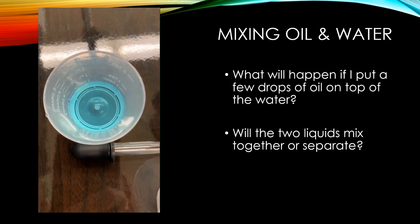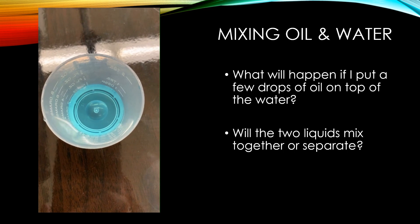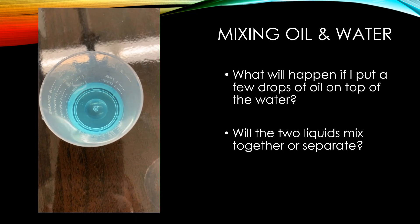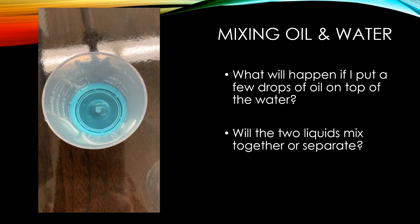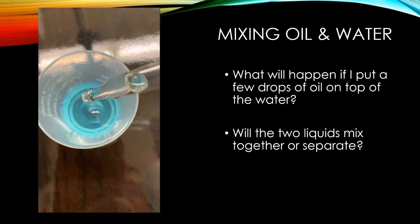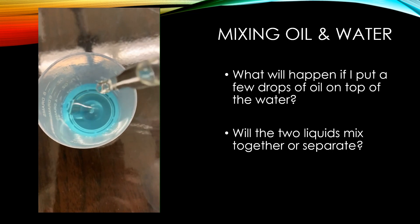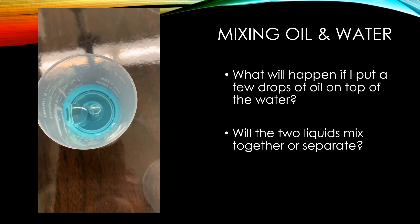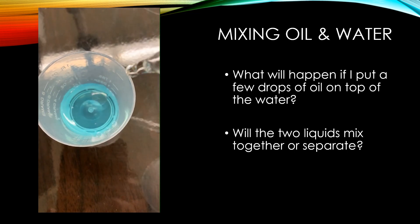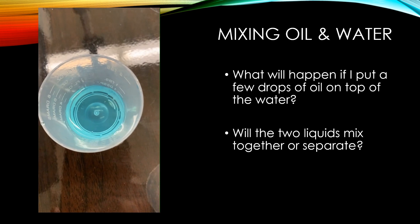Welcome back to Science with Mrs. Leong. We're going to do one more experiment and we need to be very close up to see what's going on here. I've put a little bit of blue-dyed water in the bottom of my little measuring cup and I'm going to try and mix a little bit of oil on top using my eyedropper. Oh, there — I can see it floating on top. The oil still wants to float separately on top of the water.